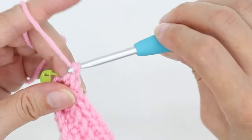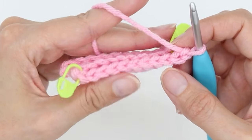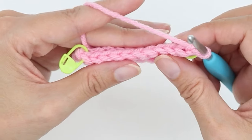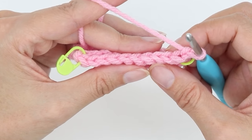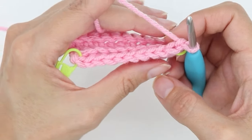Turning chain of one, and turn your work. When you turn the work, the front loop is now the loop closest to you. The back loop is, again, the loop farther away from you. So when you stitch back loop only, you're always going into the side of the V that is farthest away from you.